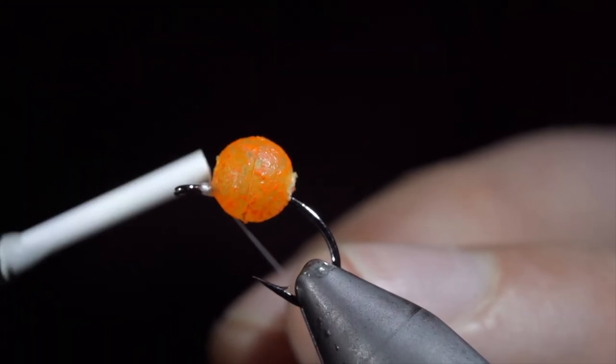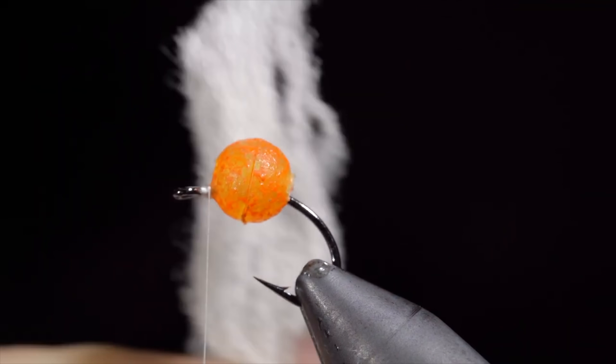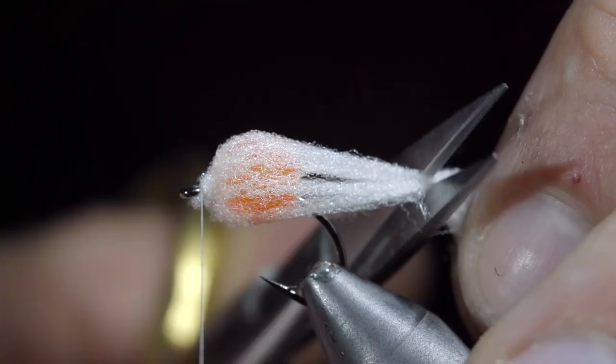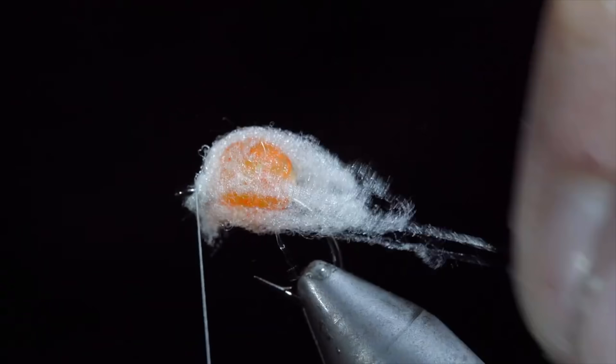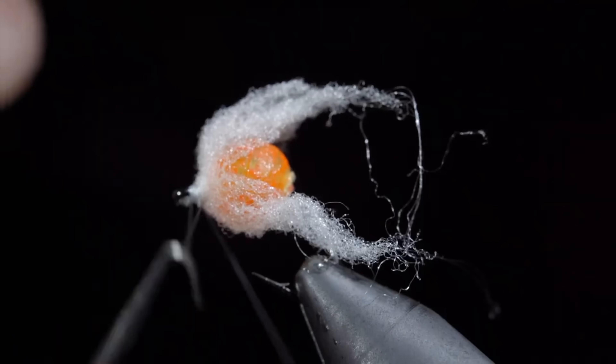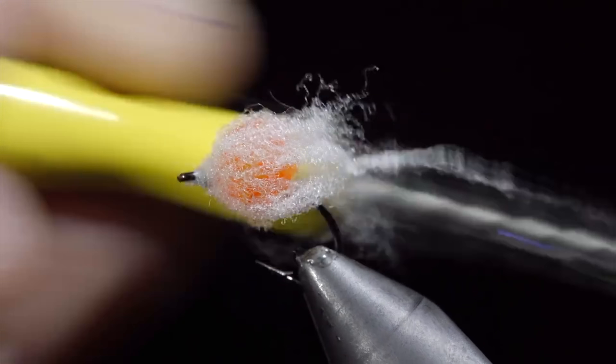Be sure to fill this with a UV resin or super glue to make sure it stays in place. We will then grab some egg yarn — here I'm using a pale white — and secure that, taking thread wraps at the head of our fly. We'll snip it to length, pull away any loose fibers, whip finish to hold everything in place, seat the knot, snip it free, and finally brush it out to give it a nice buggy look.